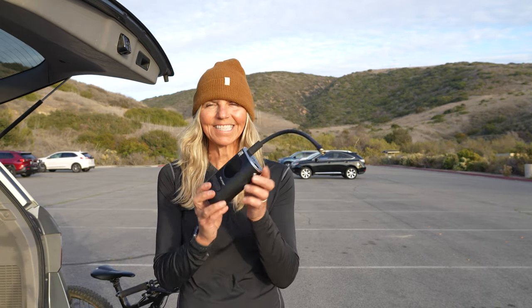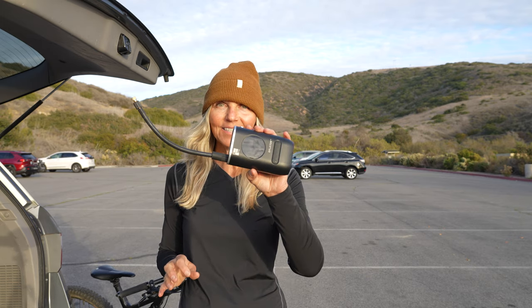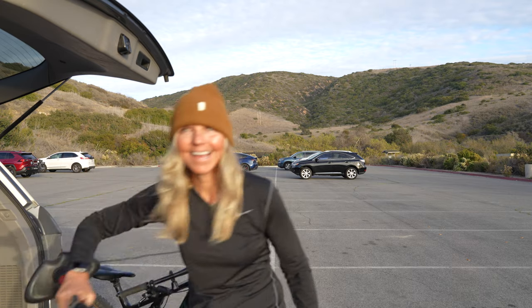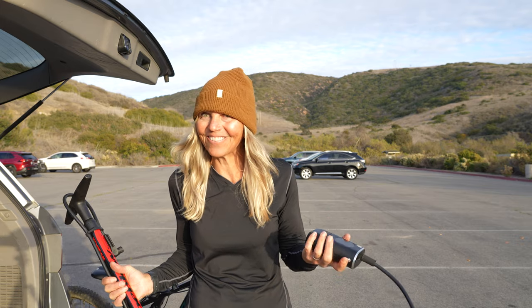It sounds pretty much like a compressor because it is. Hey bike fam, I am out at the trail to show you this new little product. It is called the e-flator by Fixed Manufacturing. This little guy is going to replace this — or at least it is for us — and it can inflate just about anything that needs to be inflated.